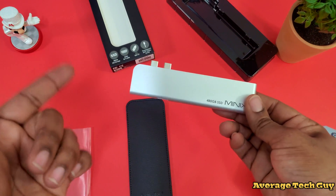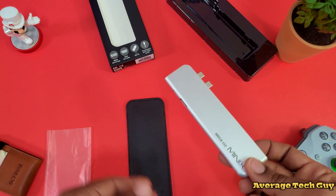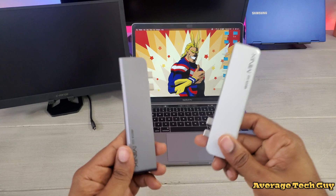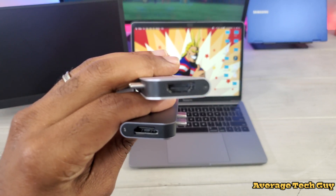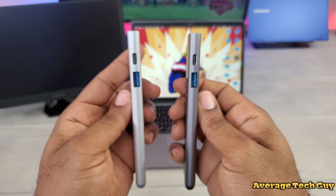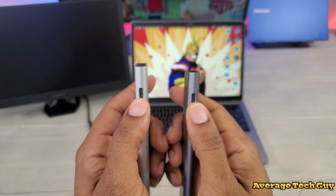This is going to work with your MacBook Pro as well as your MacBook Air. You have two separate colors: the space gray to match the space gray models and the silver model. They both have the same exact outlets — HDMI that supports up to 4K at 60 frames per second, USB 3.0, and the USB Type-C, which is actually Thunderbolt 3 that supports data as well as video output.